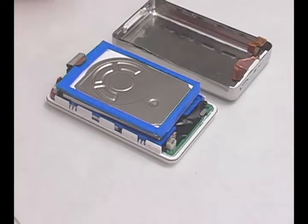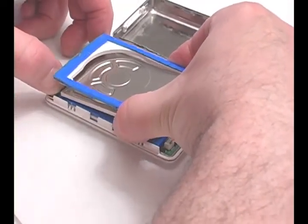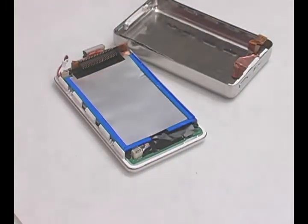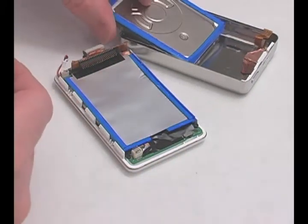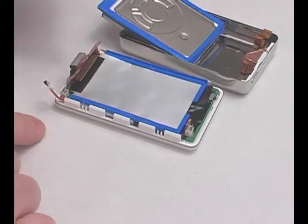Pull the hard drive from the connector and set it aside. Disconnect the battery and remove.